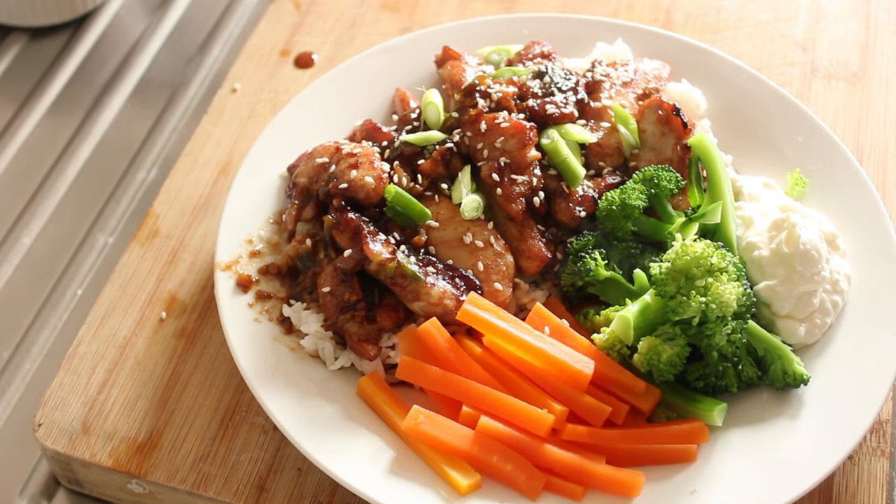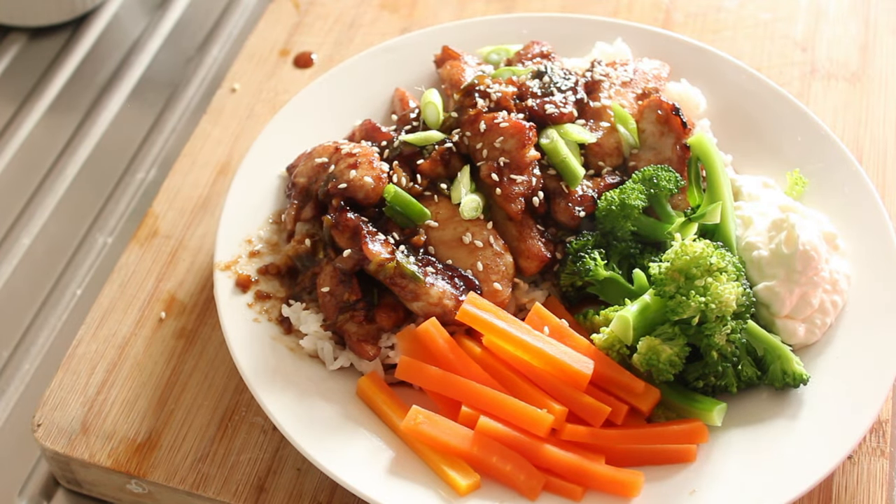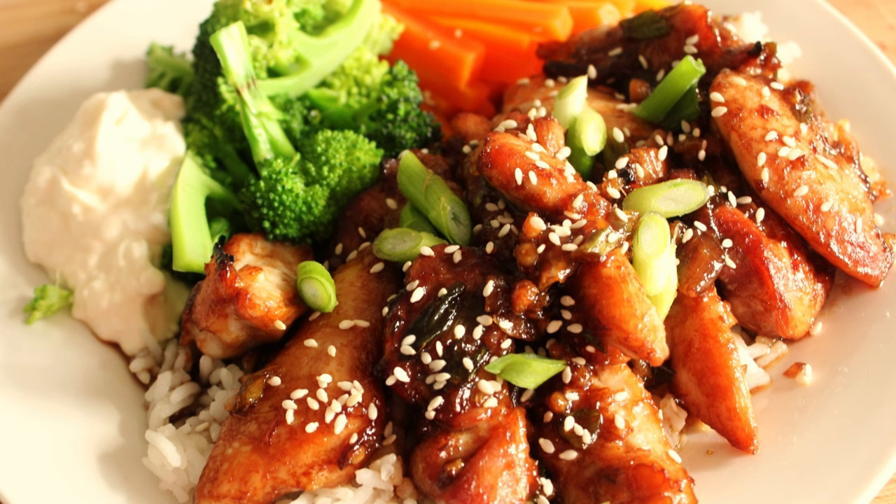And there you have it boys and girls — a beautiful lunch. Thank you so much for watching and I hope you make this simple meal at home and enjoy it. Catch you on the next recipe. Bye bye!